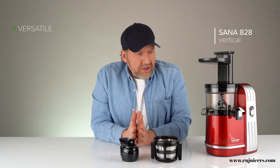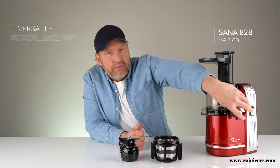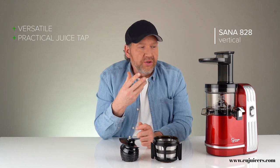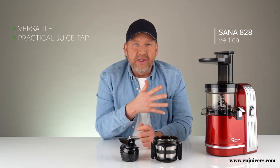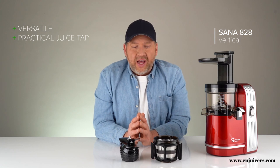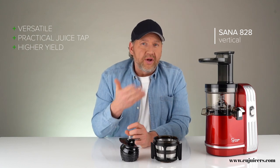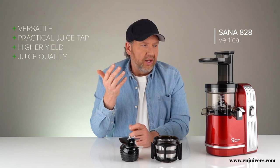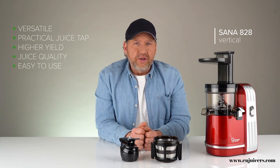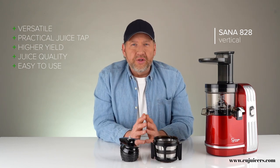Vertical juicers are versatile machines, though not as versatile as a horizontal. Most of them have a juice tap, which increases versatility by allowing you to mix things like almond milk or different juices — it's really easy to make nut milk in something like this. Another advantage is they tend to have higher yield than horizontal juicers, and juice quality, as with all slow juicers, is really good. They're also one of the easiest juicers to use and almost self-feeding, because gravity pulls things down — sometimes you'll need to use the pusher, but not always.